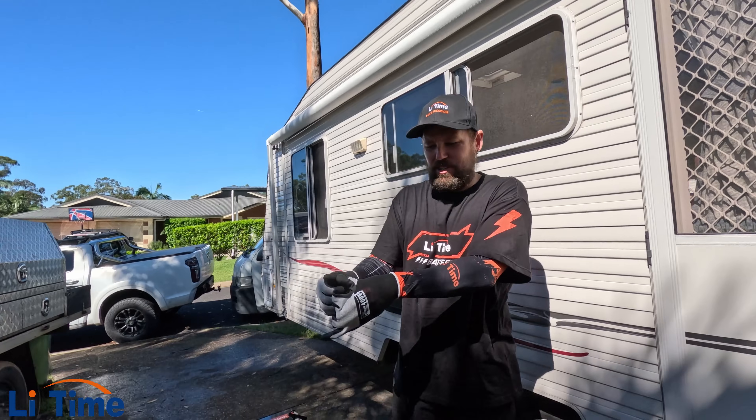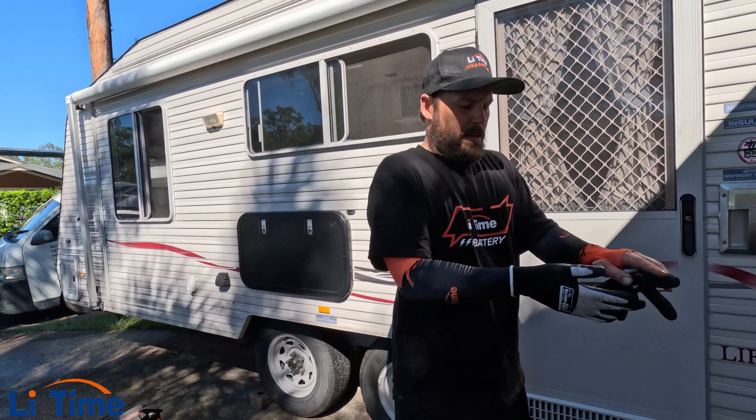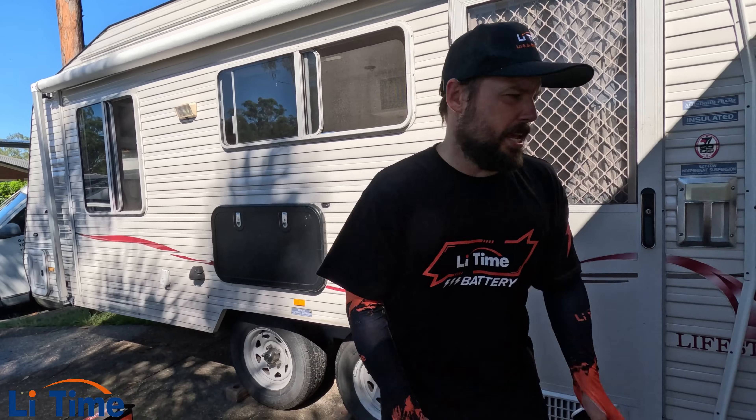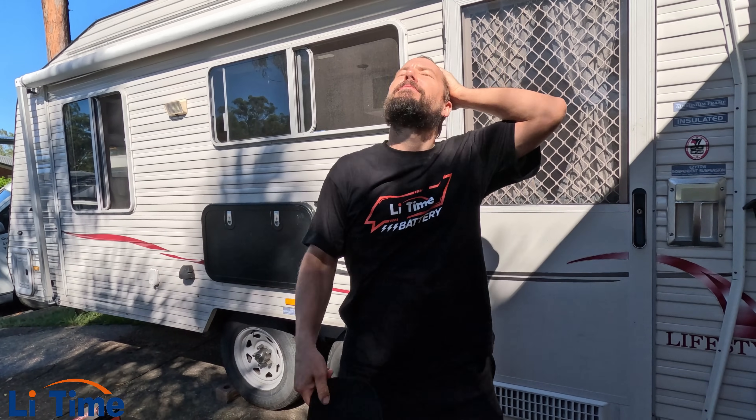I'll take all this safety protection off guys. As a professional mechanic, you need to make sure you're not too hot. Enjoy the heat - take it off.